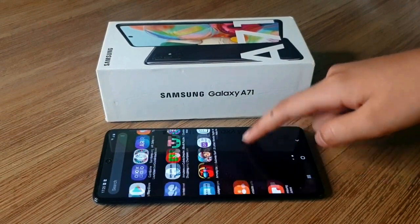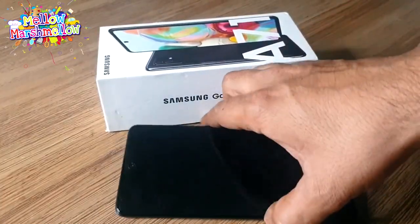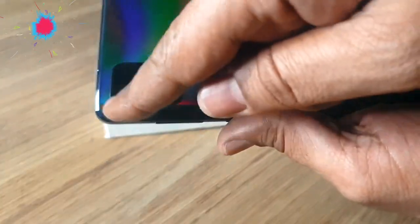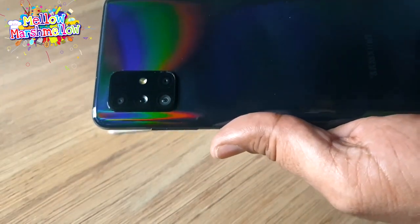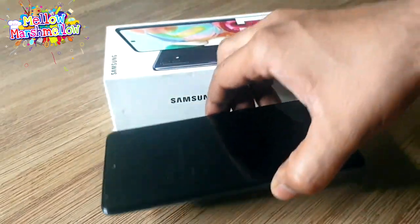With a super-fast charger, this phone can be charged quickly. Moving on to the camera: it is a 32-megapixel selfie camera and an L-shaped quad camera setup at the back with a 64-megapixel main lens, 12-megapixel ultrawide, 5-megapixel macro lens, and a depth sensor.